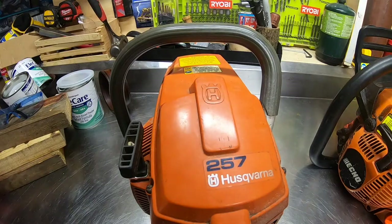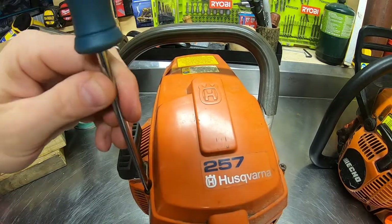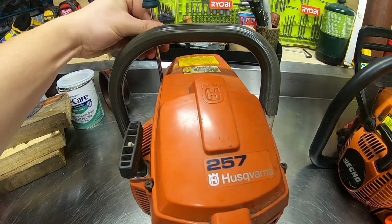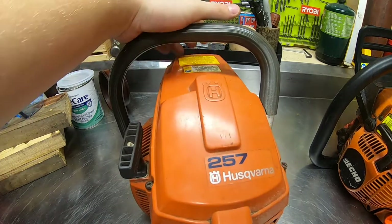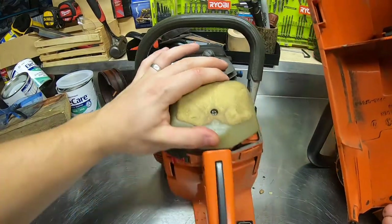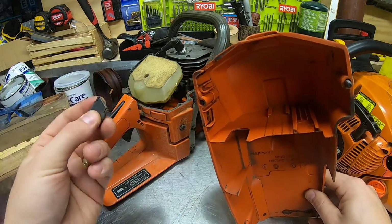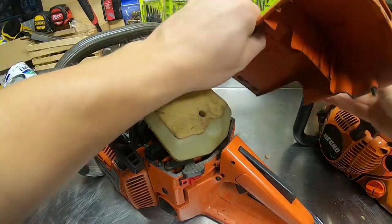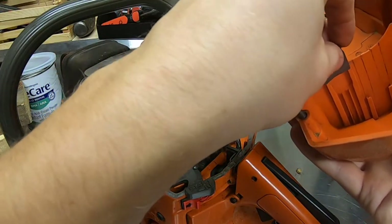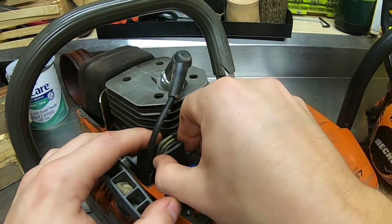My first year I bought this saw, I went right into winter time and it was on summer mode. Any saw you buy is probably gonna be on summer mode because there are more warmer months than colder months depending on where units are sold. I didn't even notice that was a thing. So tip number one: make sure your intake flap — if your saw has this option — is on winter mode. Now I'm going to show you the same thing on this Husqvarna 257, which was built in '96.